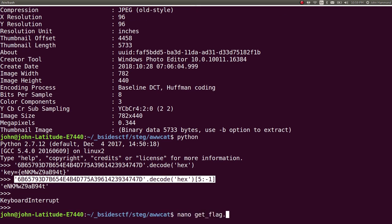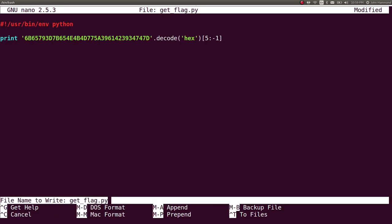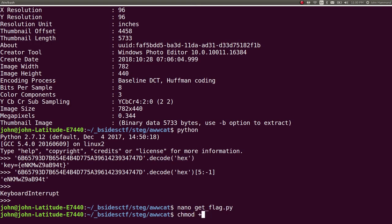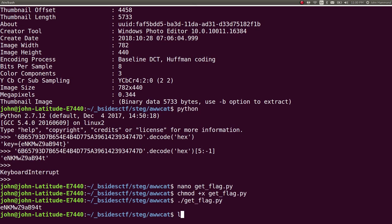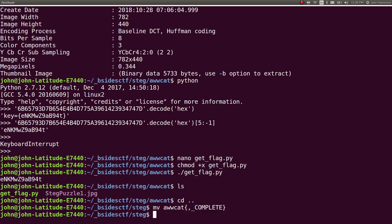Let's create a simple get flag script. Actually use the correct shebang line when you're working in the Python language. Follow my lead — don't make my mistakes. Those are counterintuitive things. Let's move AWCAT to complete.